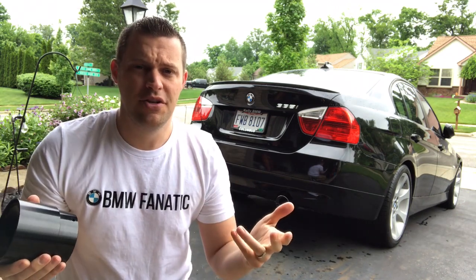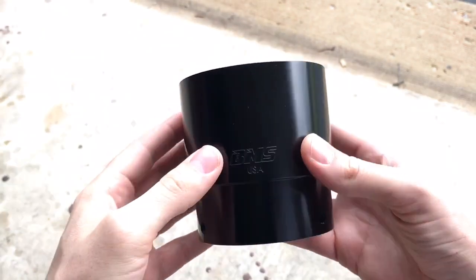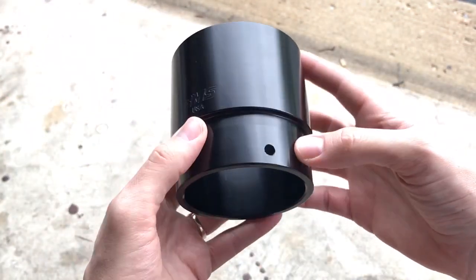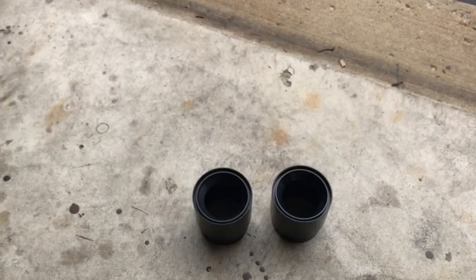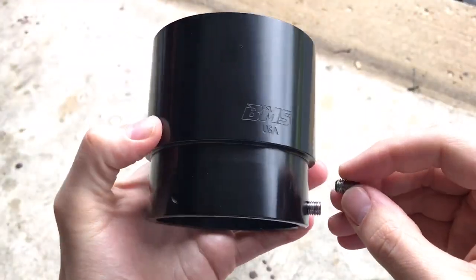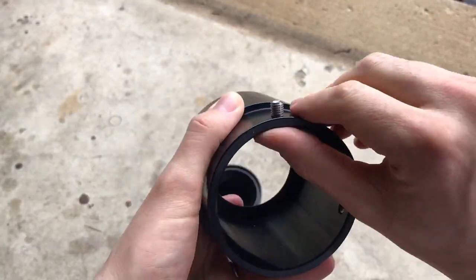Without further ado, let's get these on — you definitely can't go wrong with billet. Here are the BMS ones up close. Of course you've got your BMS logo, and those little holes right there are where the set screws go. Take the four that it comes with and put all four in within the tips. Look inside there just to make sure it doesn't go all the way through, so that when you slide it over the exhaust tip it doesn't scratch it up or try to stop it.